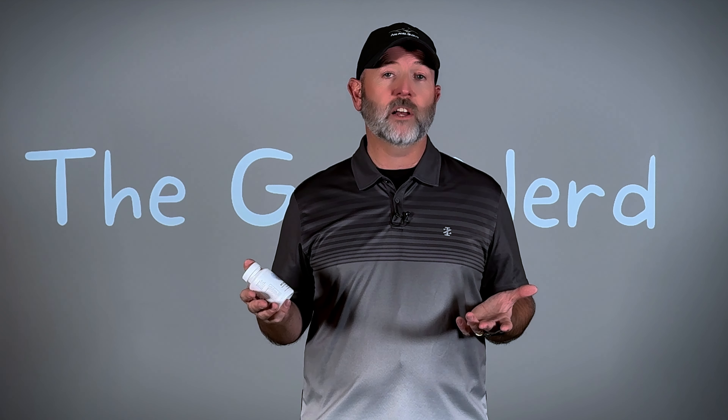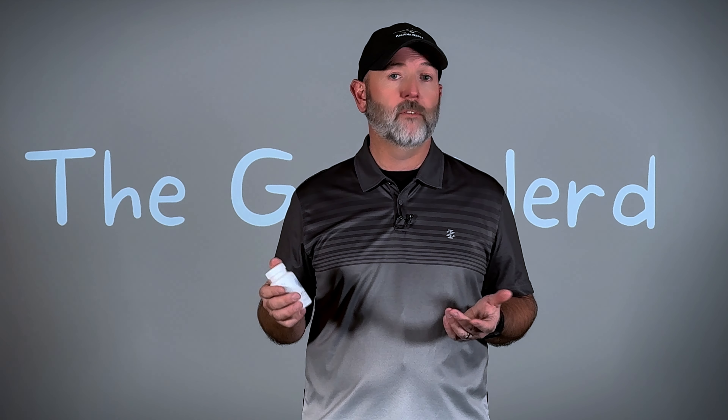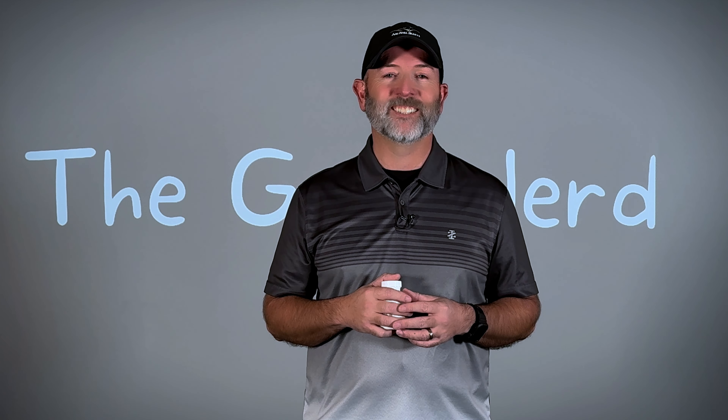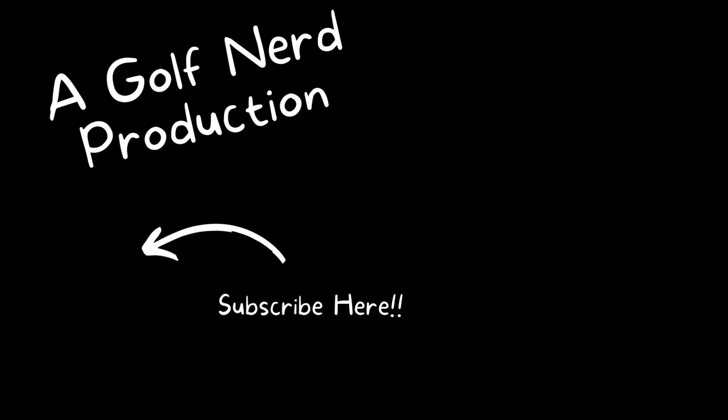As always, if you have any questions or concerns, please reach out to me in the comments section below. I'd love to be able to get you better information, maybe clarify something I've said during this video, or hear about your personal experience with how you've been dealing with this particular issue as well. That's it for the Golf Nerd — hit them long and straight, and I'll see you next time.